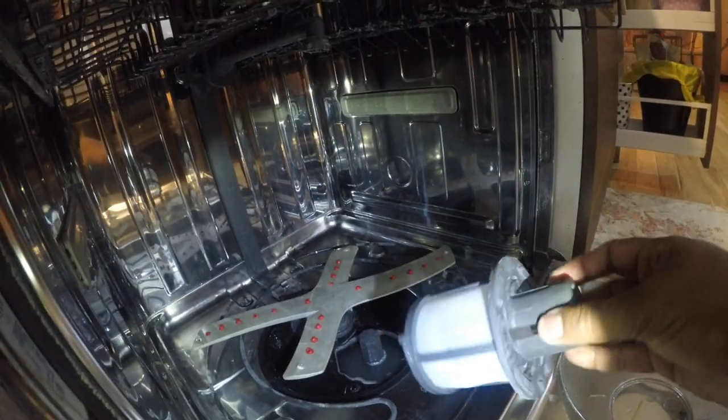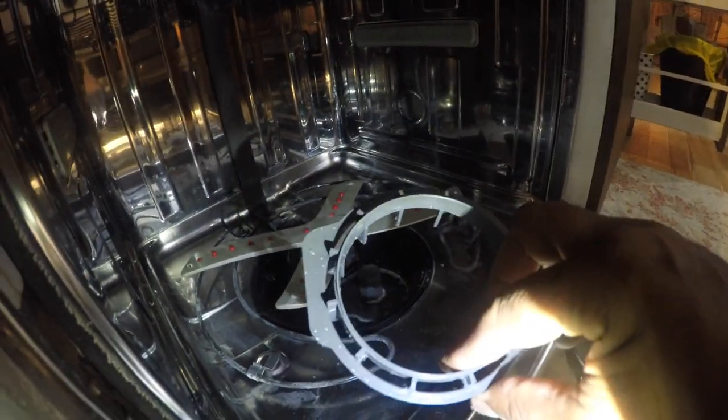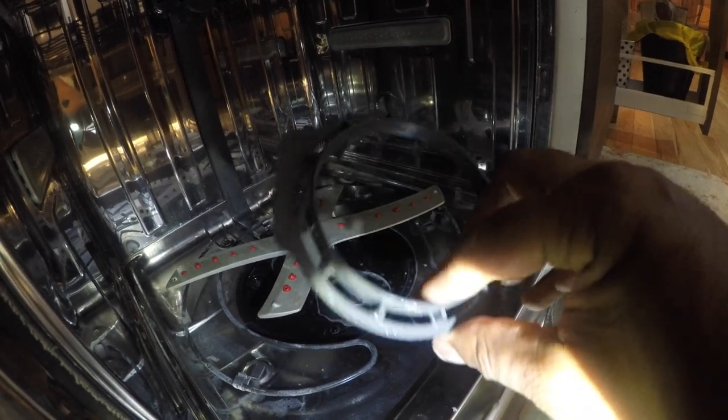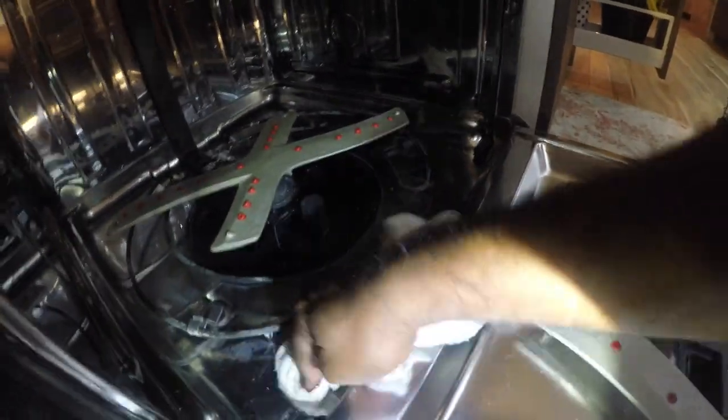I cleaned the mesh and also cleaned the filter. This little part is the one that helps to hold the filter - it came out and it's washed as well. I had to make sure to clean the edges of these things because this is the seal - these areas can be full of dirt as well. The machine cleans the inside internally but not the outside, so these seals need to be cleaned too.